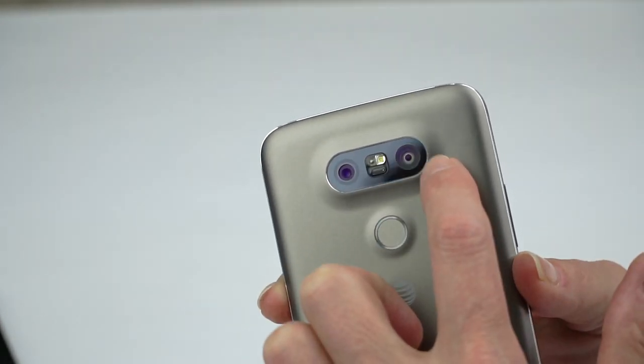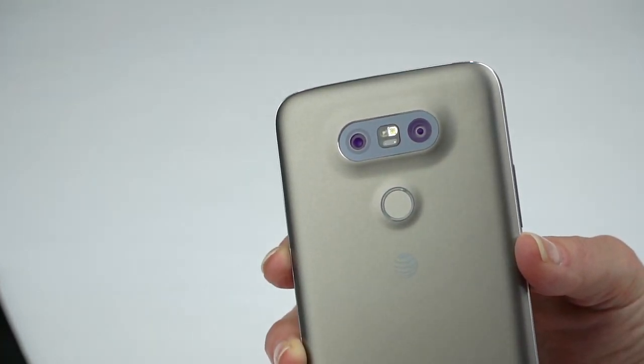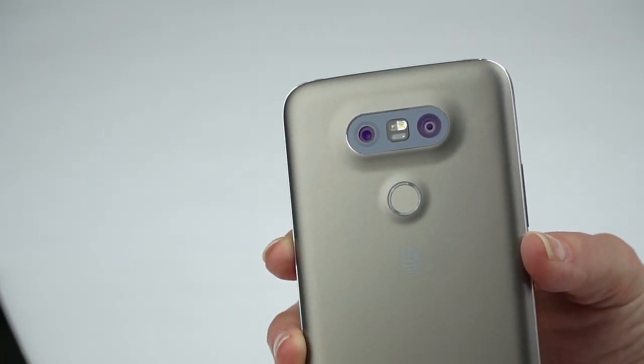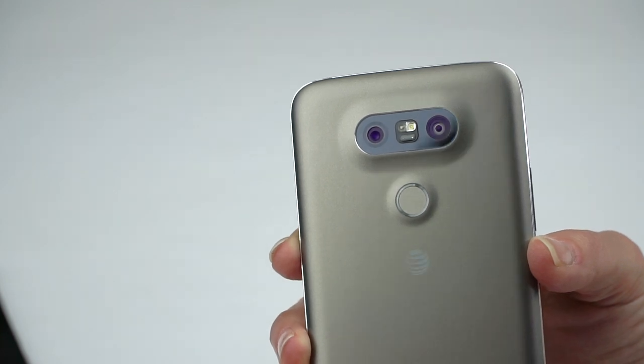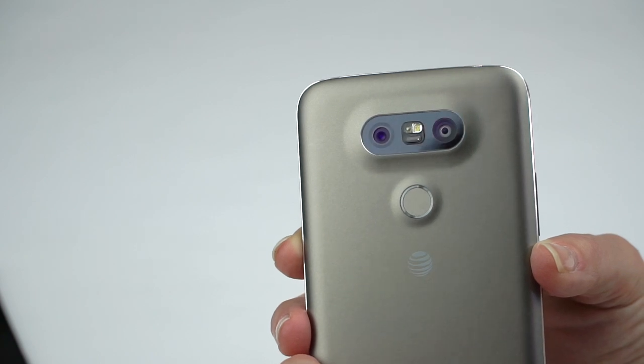Notice there are two cameras here — it's all the rage to do multiple cameras. One of these is the same 16-megapixel camera from the LG G4 with the Sony sensor, image stabilization, auto HDR, and 4K video recording.